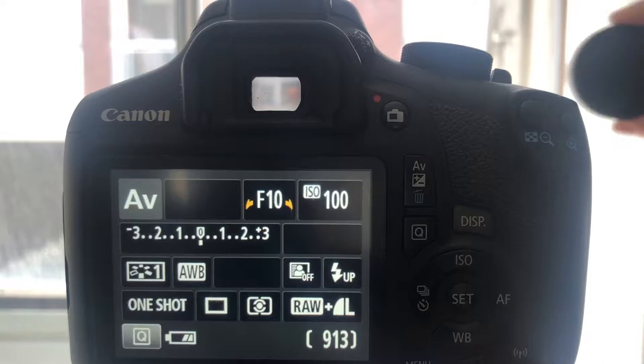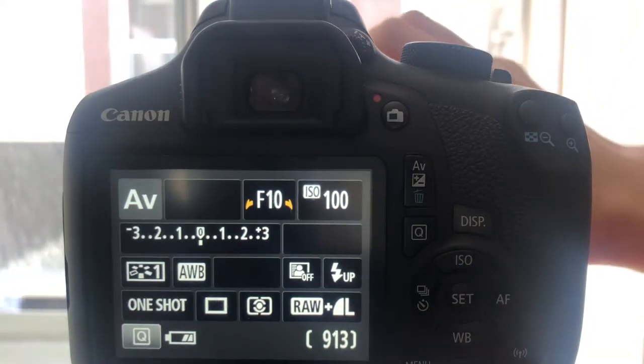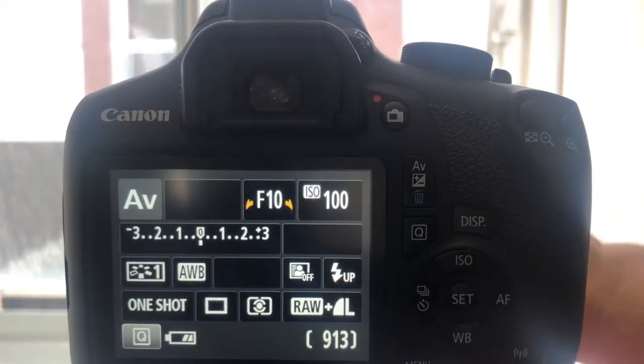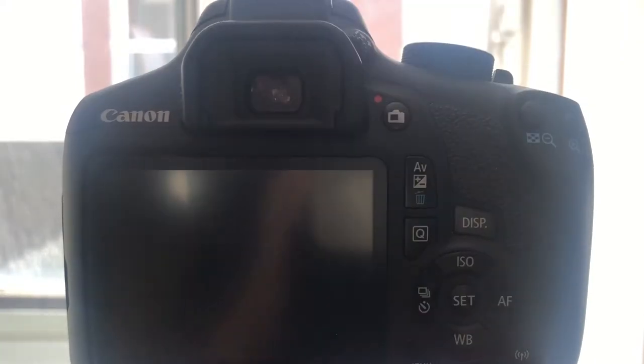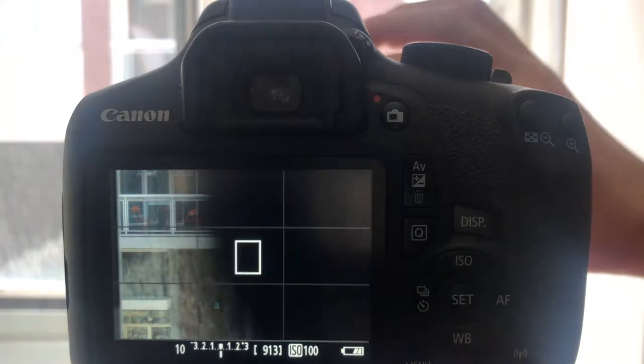Another problem is that when you attach a very dark filter like a 10-stop filter, you can't really see anything through the viewfinder. This can be resolved on a digital camera by switching to screen view, where the digital sensor adjusts the scene so the image can be seen with the filters in place.